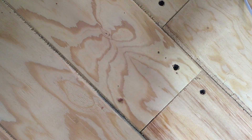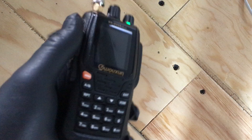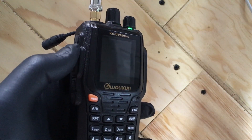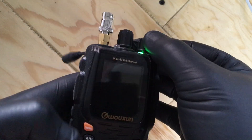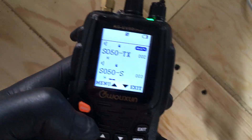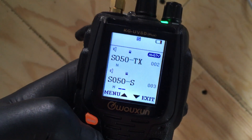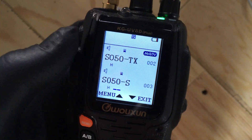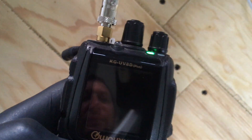Hey, FuzzPieGuy here. I'm going to show you how I use my dual band KG-UV 8D Plus radio to work the SO50 satellite — maybe others, but I mainly just mess with this one. This radio isn't full duplex, but we can set it up to make it work like full duplex.